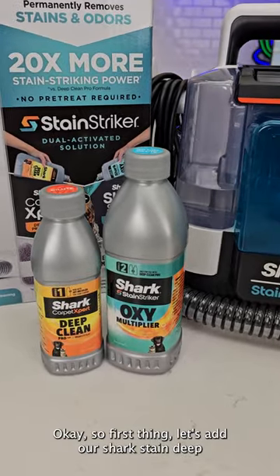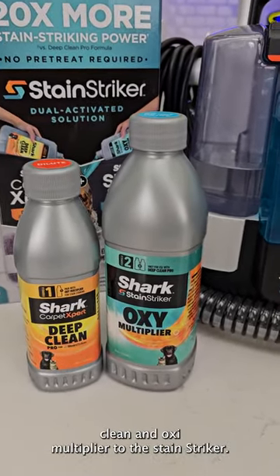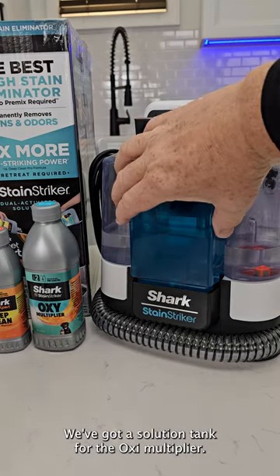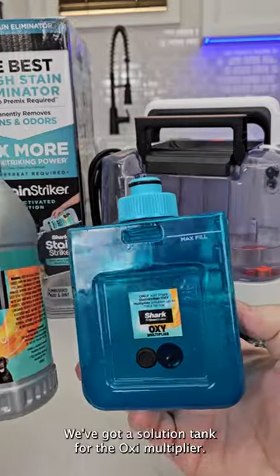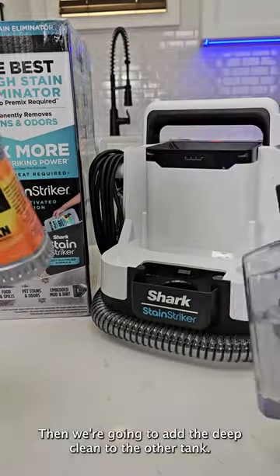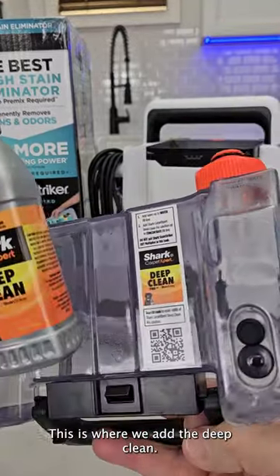Okay, so first thing let's add our Shark Stain Deep Clean and Oxy Multiplier to the Stain Striker. We've got a solution tank for the Oxy Multiplier — we're going to add the Oxy Multiplier, then we're going to add the Deep Clean to the other tank. This is where we add the Deep Clean.